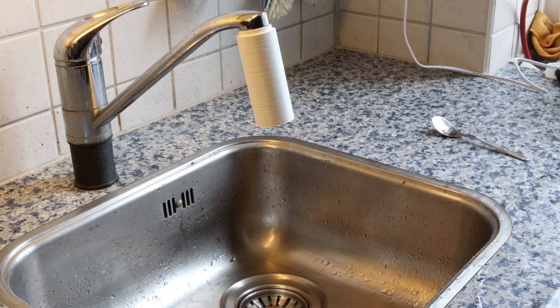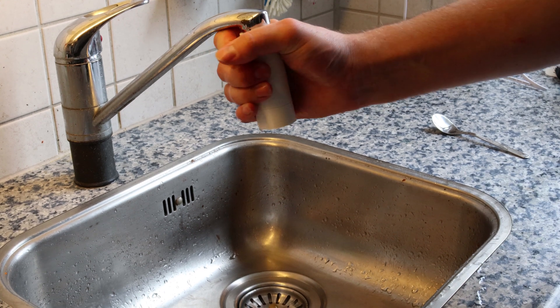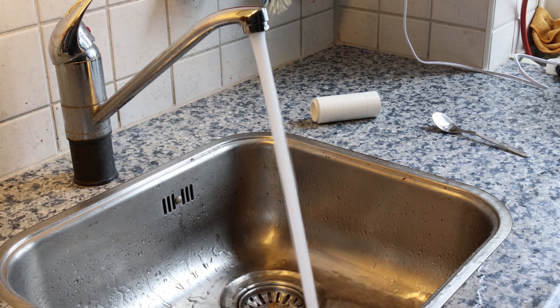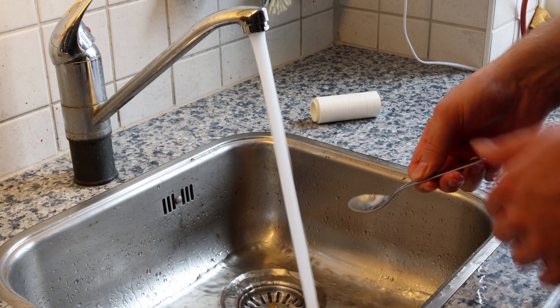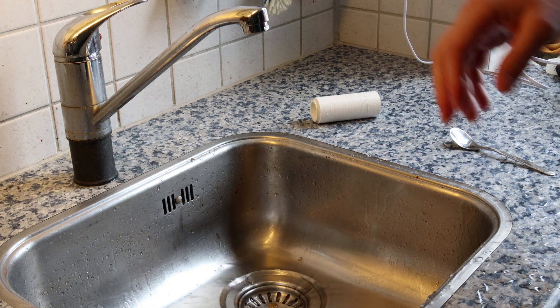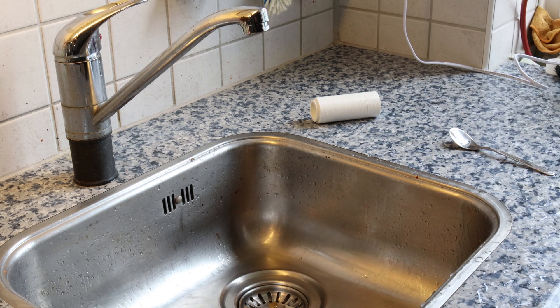And if you don't believe me that this adapter really works, I'm just taking it off. Turn the tap on now, and that's gonna make a very big mess so we don't want to do that.